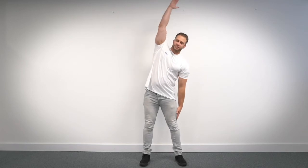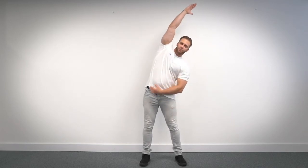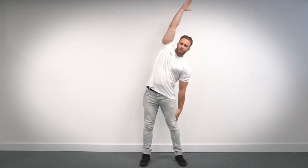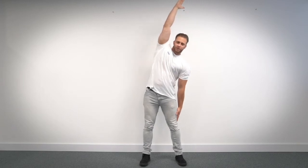We're going to do the exact same thing only with the different arms now. So your weaker arm goes up and you're going to lean over to your stronger side and you're going to feel that stretch once again. Let's hold it for 10 seconds. One, two, three, four, five, six, seven, eight, nine, ten. Bring it back to the center.